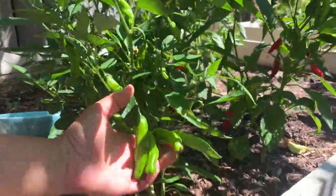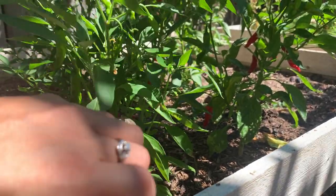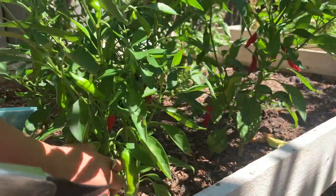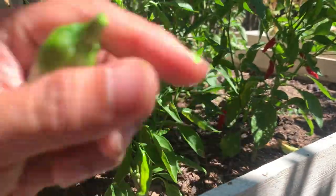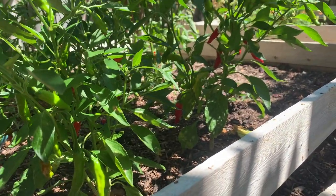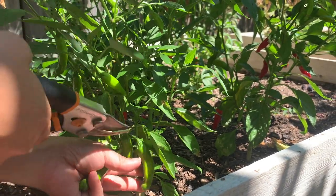Look at all these peppers and I need to remove all these figs too that fell on this box, although we are going to replace this box. We have this box for like five years now and they are broken. This coming fall we are going to replace them.